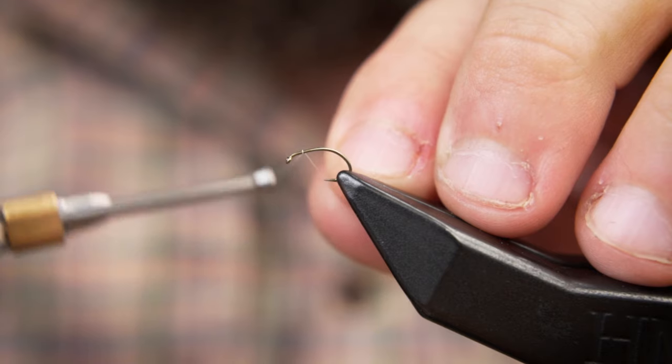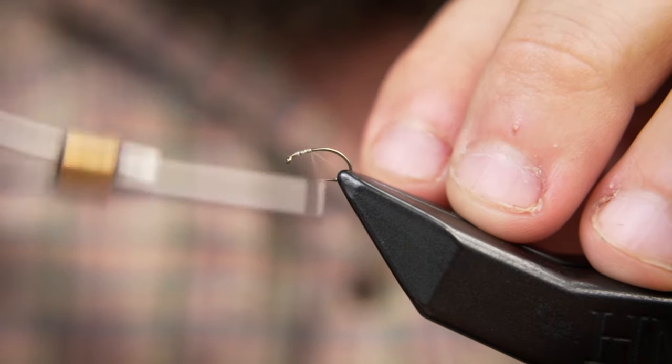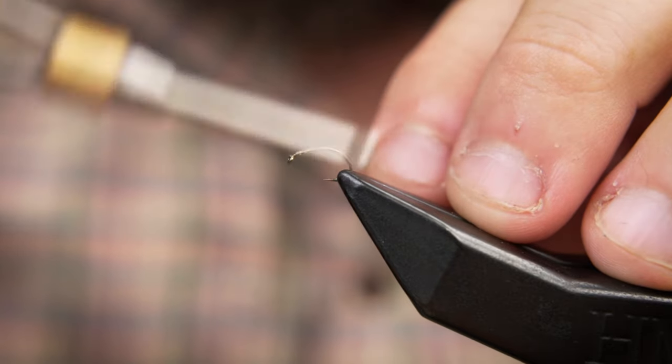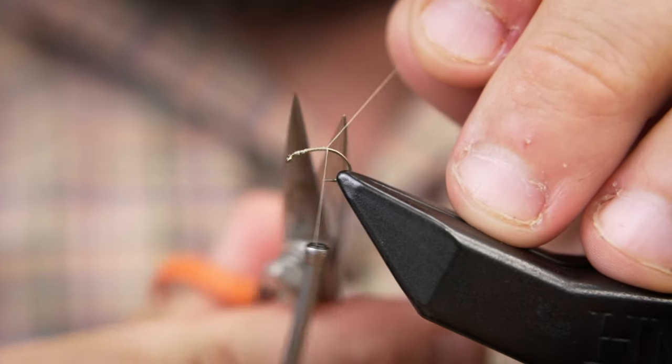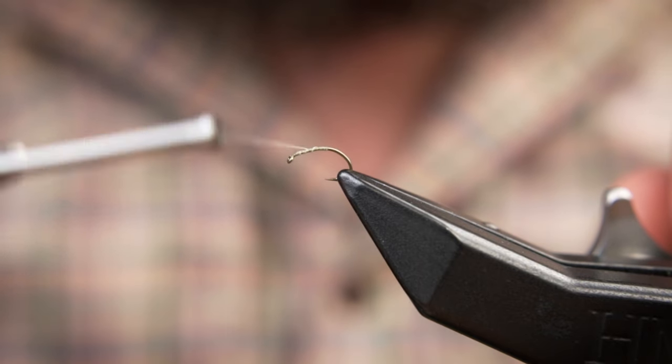Let's start off by laying down a thread base, with the thread starting near the eye of the hook.